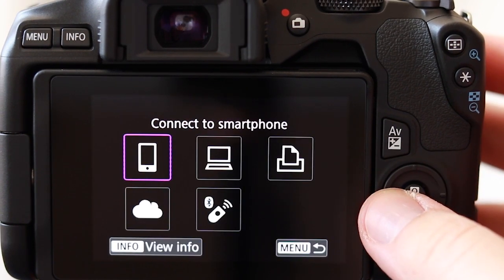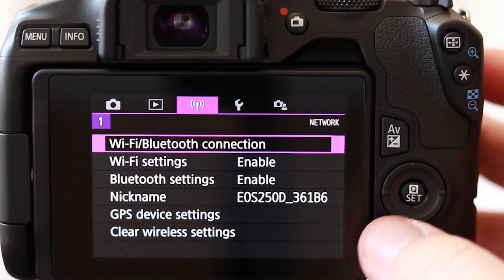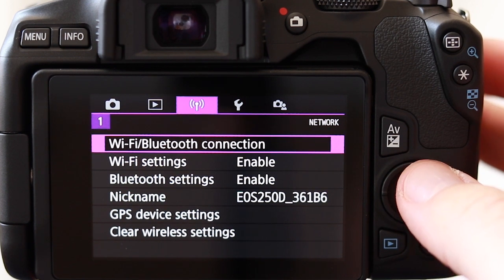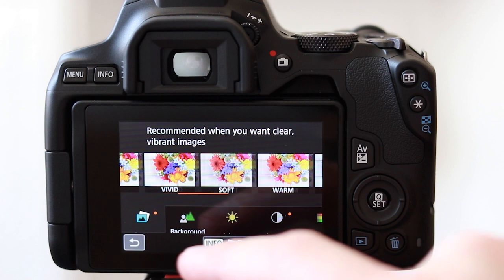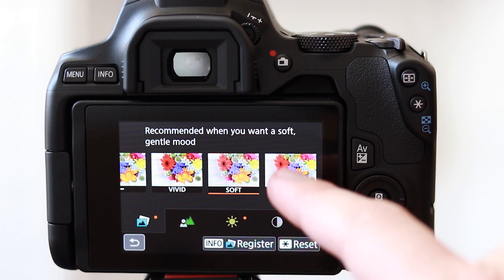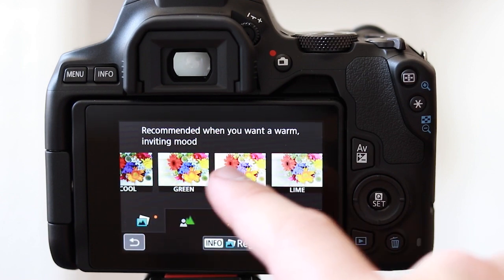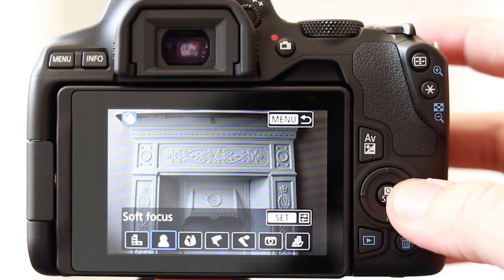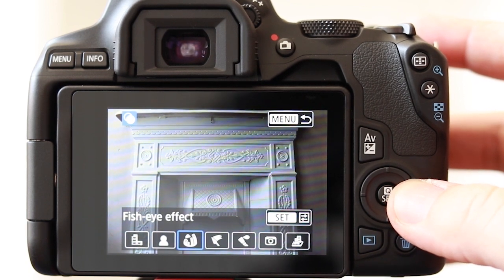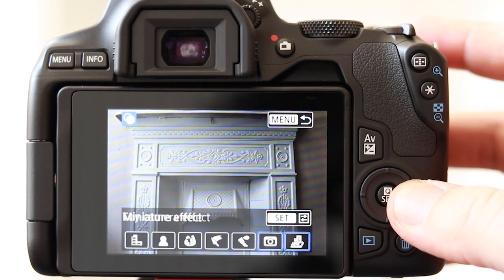The 250D has both Wi-Fi and Bluetooth, making it easy to share photos from the camera to your phone, laptop, or tablet. Something really fun that Canon has included is creative filters — great for someone getting into photography who wants to experiment with different effects. There are quite a few to choose from, including soft focus, fisheye effect, HDR, and plenty more.